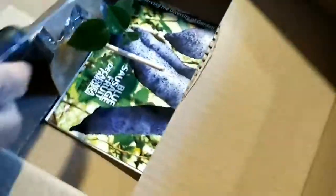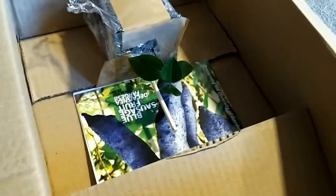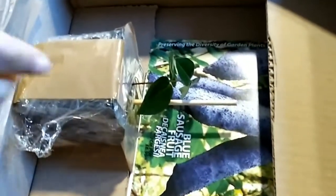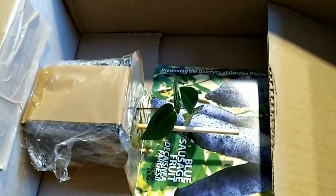Oh, it's so tiny! It's going to survive. It is super, super tiny. Oh, I thought it was bigger. Look how tiny it is. Let's see if I can get it out — it's a very tiny plant.